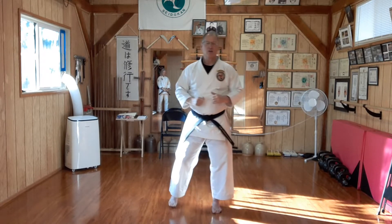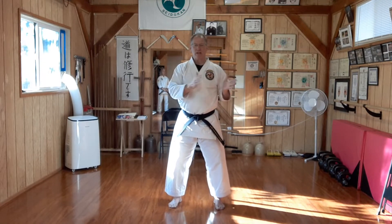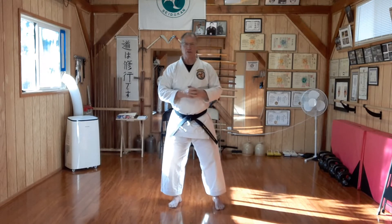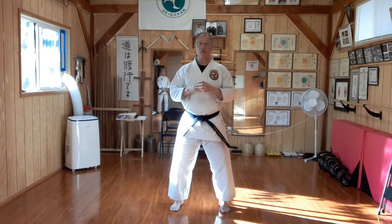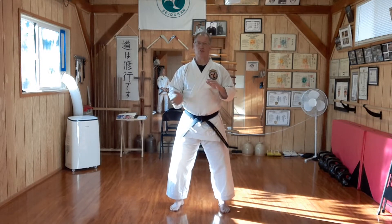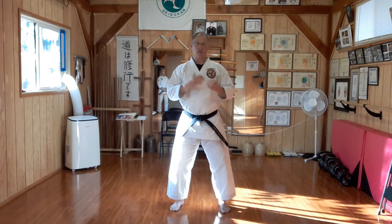We're moving on now to the fifth kyu, which is a green belt with our first stripe. Green belt I consider an intermediate rank — you're now out of the kindergarten, elementary school. We're in the middle school, the intermediate level ranks. Our techniques for today are crescent and reverse crescent, or inside and outside crescent as some people call them. In Japanese, it's mikazuki geri and gyaku mikazuki geri. Those are our two kicks.